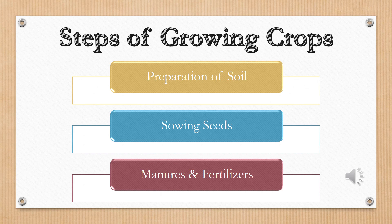Farming is a step-by-step process but today we are going to learn the first three steps of farming only, i.e. preparation of soil, sowing seeds, and adding manures and fertilizers.